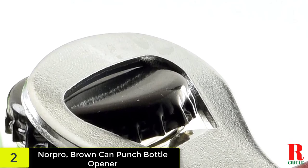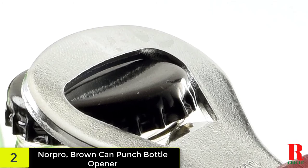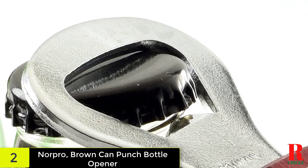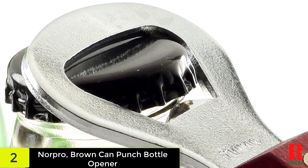Norpro offers a huge selection of high-quality, durable products to make all your baking easier and more efficient. Whether you're baking savory or sweet, Norpro has you covered. Make meal prep easier with Norpro's kitchen tools, gadgets and cookware.